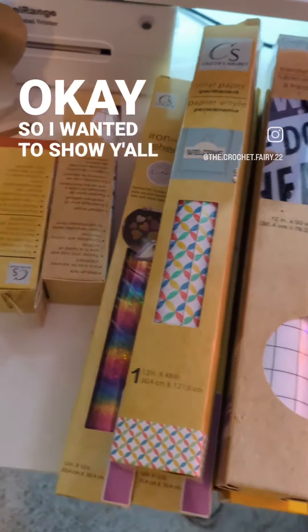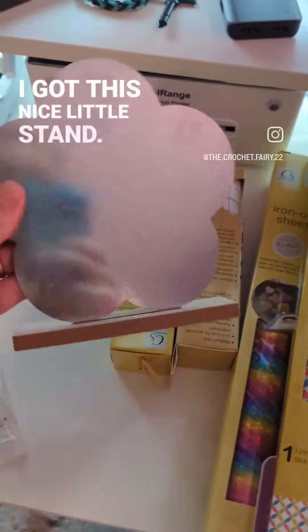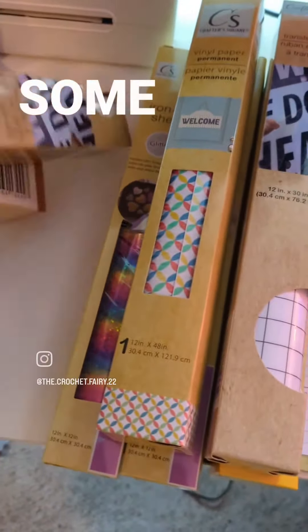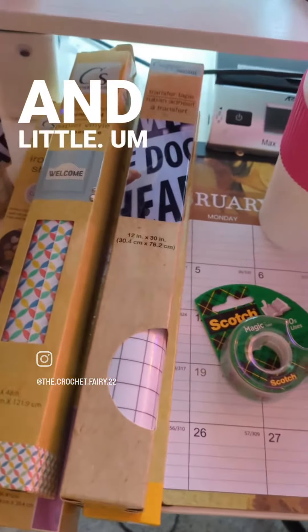I wanted to show y'all what I got from the Dollar Tree. I got this nice little stand — I'm gonna put a good movie on there. I got some transfer paper in large size and little.